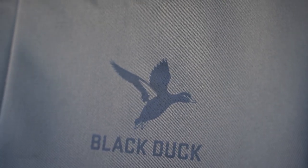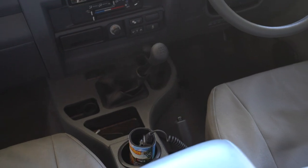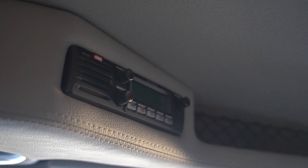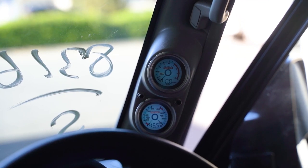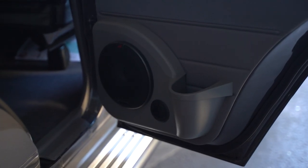Moving on to the interior, we've got a full set of black dark seat covers and a child restraint behind the back seat. We've fitted a full-length storage console from Cruiser Consoles to match up with the roof console. We've also fitted the GME TX4500 paired up to the OHF aerial on the front. We've installed a pair of Redarc gauges so John and Erin can monitor their boost, EGT, oil temperature, and oil pressure. For the sound system, we've gone with the Alpine 8-inch head unit, reverse camera, a full set of Alpine Type R speakers, and the Cruiser Consoles speaker pods.